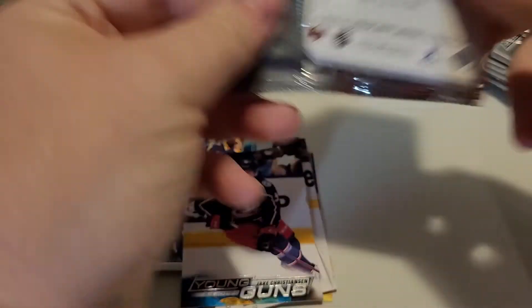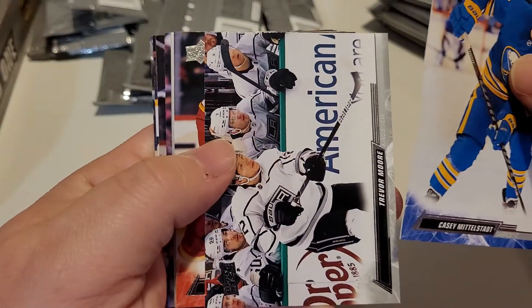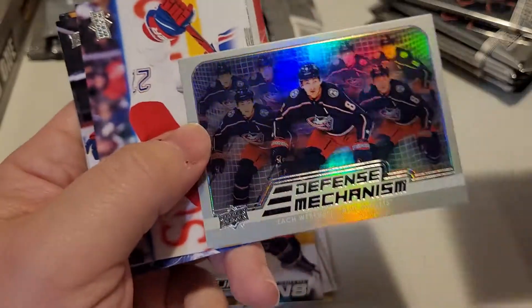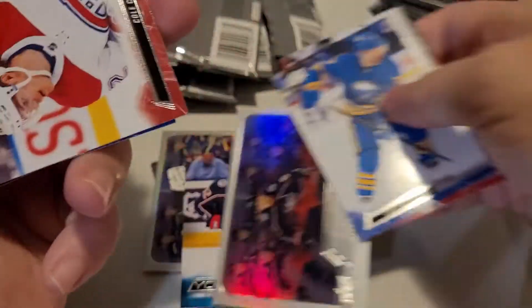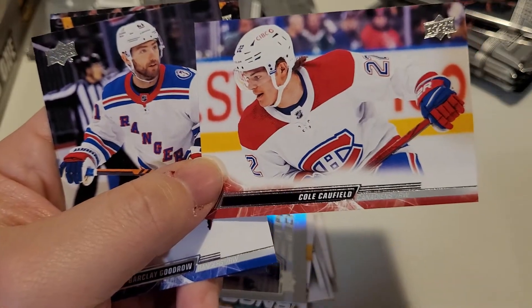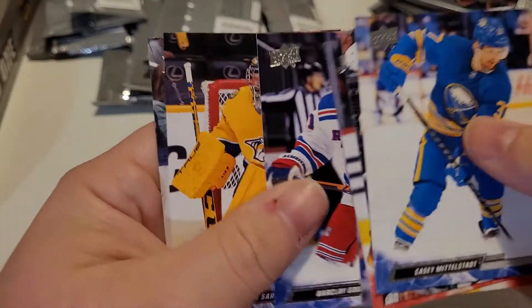We'll try and pick this up a little bit so the video doesn't go on too long. I'm hoping to get it under half an hour but we'll have to speed things up. There's another Defense Mechanism for the Blue Jackets. Caulfield — the rookie last year who was pretty decent for his team in the last couple of years.